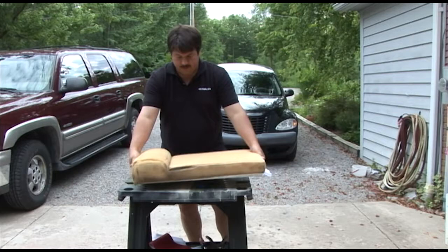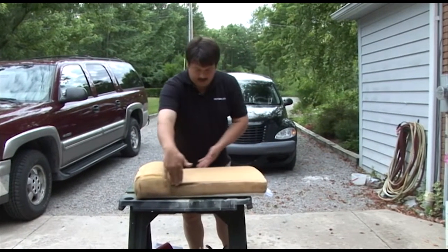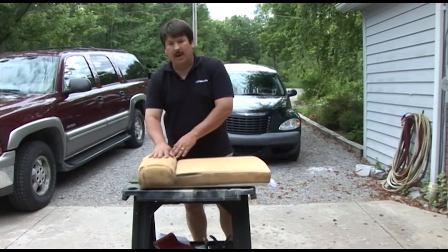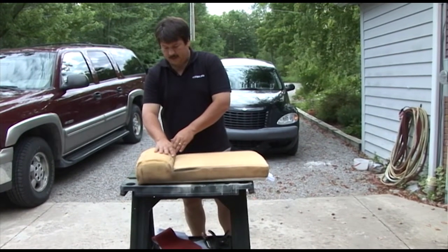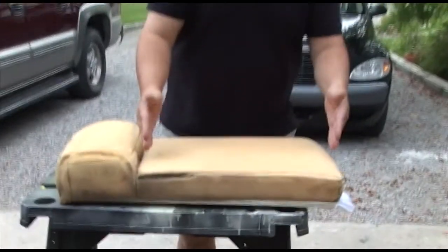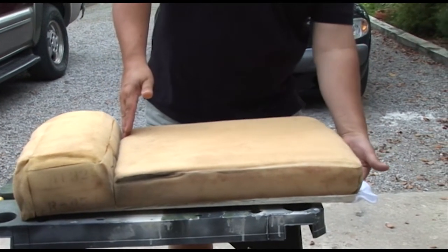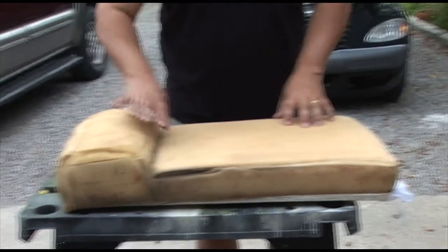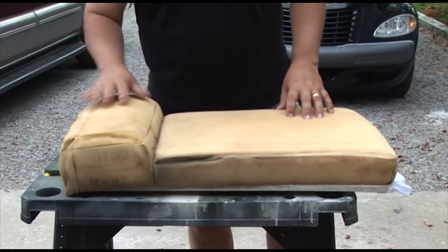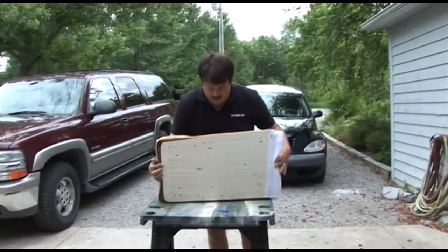What we want to do is cut a top piece of fabric the same shape as the top of this. Then we're going to create another color for this rolled section of foam. So we'll have two different colors — one that will be the exact shape of the plate plus a little bit extra for stapling under, and another piece that goes around the rolled section with some excess to staple on the back side.